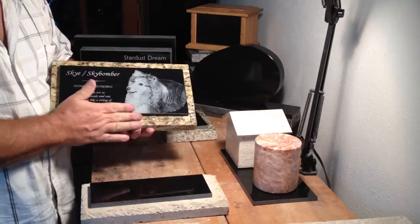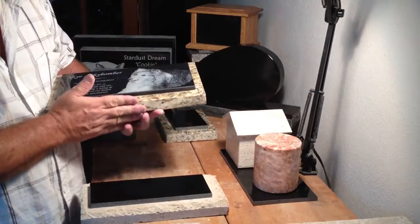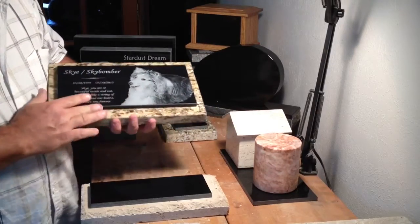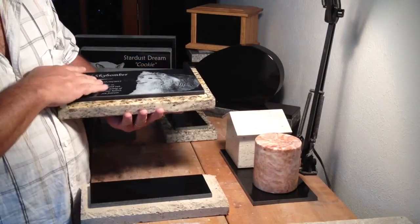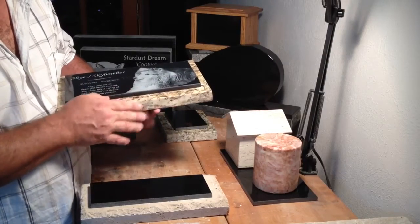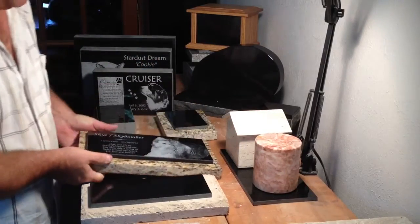This is the garden marker, consisting of two stones — a top and a bottom. Both are solid granite. All the edges are rounded, smooth, and finished, and the etching is permanent. The top and bottom stone are adhered with a two-part epoxy designed for granite, so they will stay together.